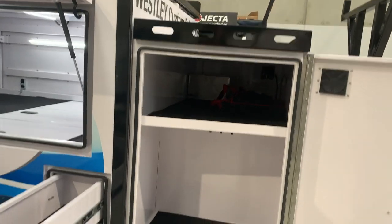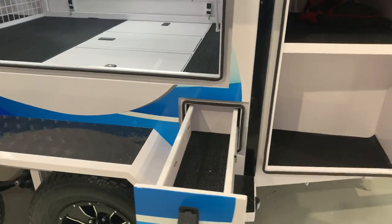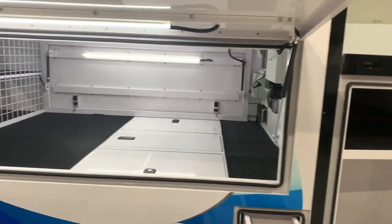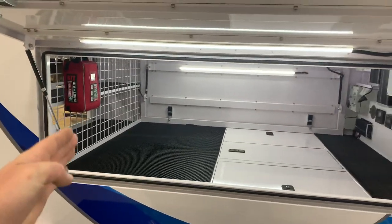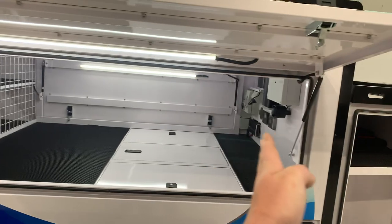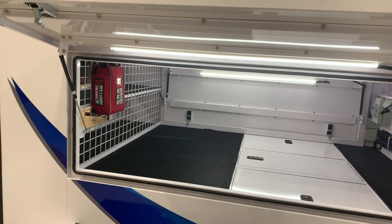You've got a massive internal storage compartment, another storage compartment there, a side drawer, and an internal cavity. The internal cavity is 1960mm from the mesh wall all the way to the front wall, then you've got another 400mm of shelving at the rear.